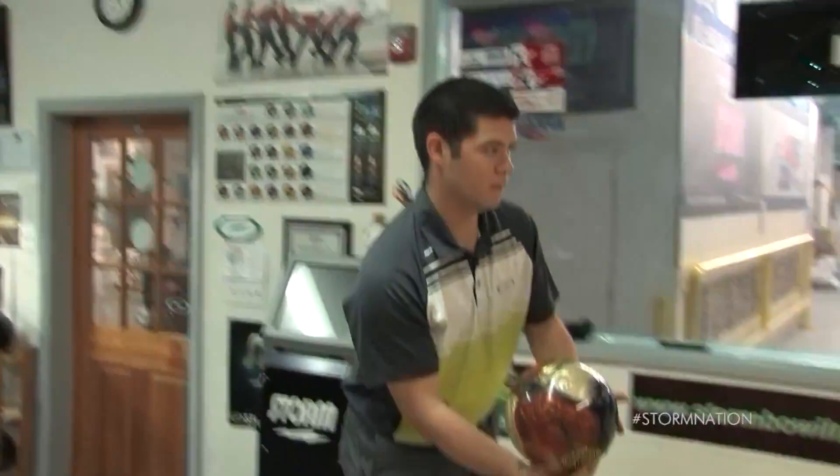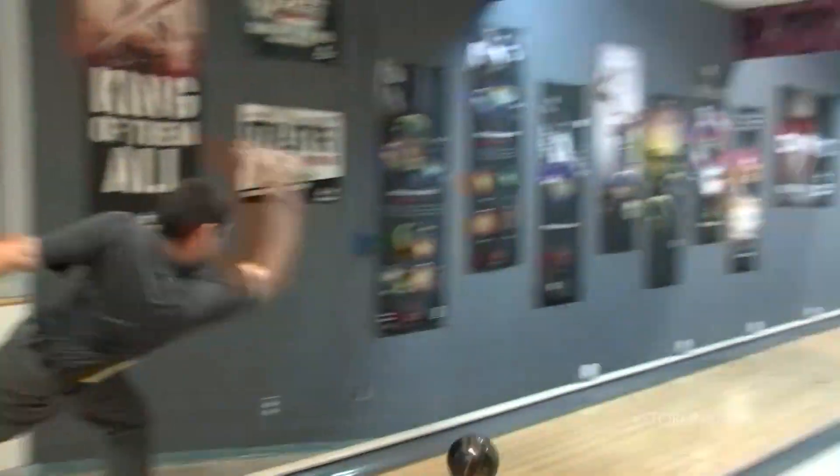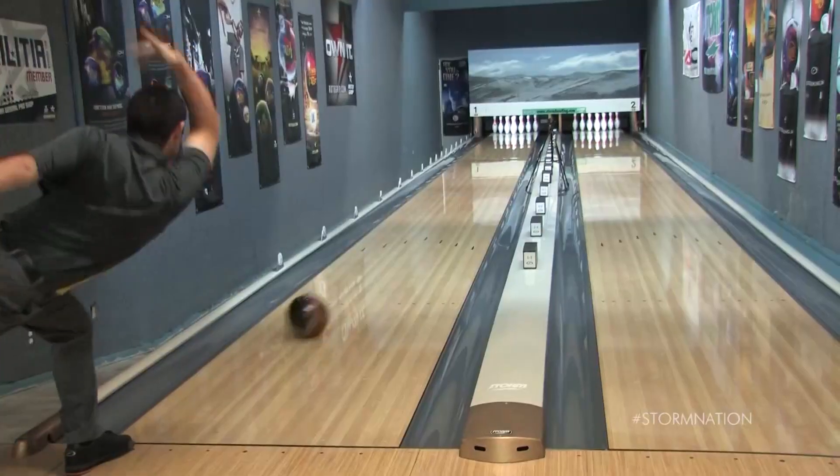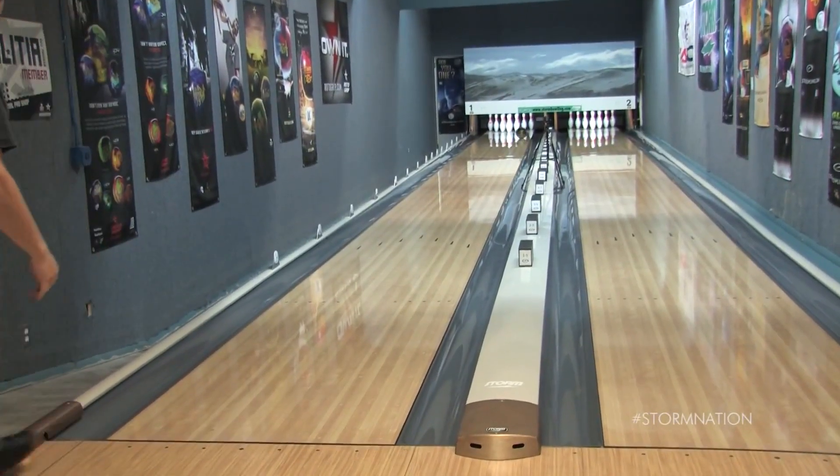And lastly, we have Caleb. Now Caleb's a cranker. He's got a very high rev rate — it's almost 400. But he has medium ball speed, more axis rotation, and less axis tilt. He gets his hand to the side of the ball. And like Nick, we also chose the 4x4x2 layout.